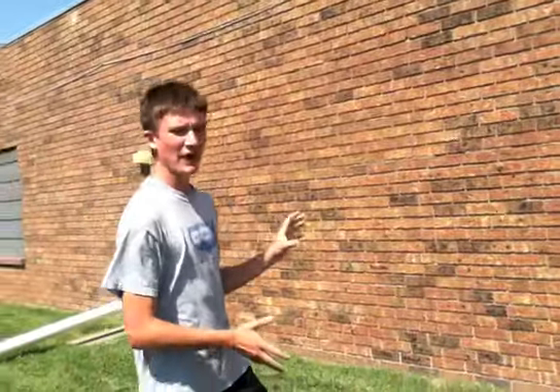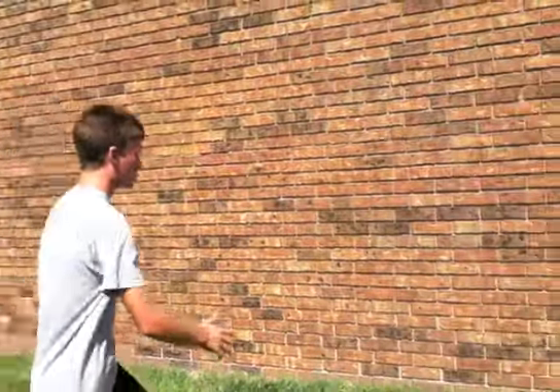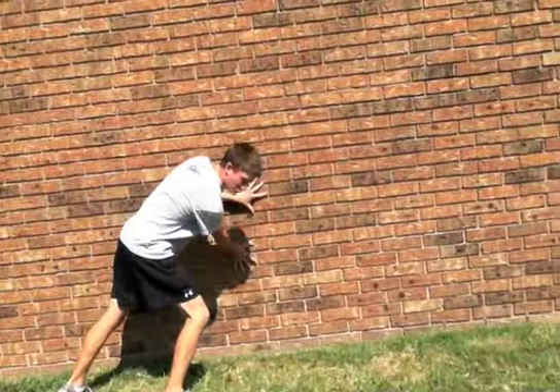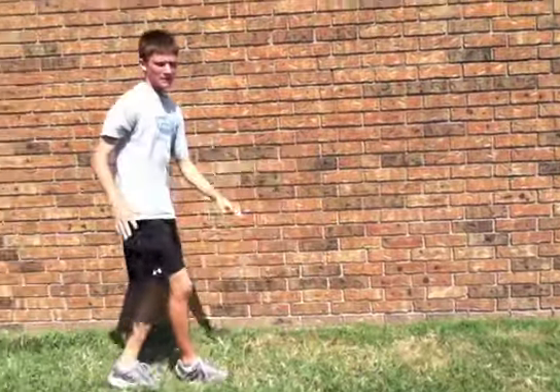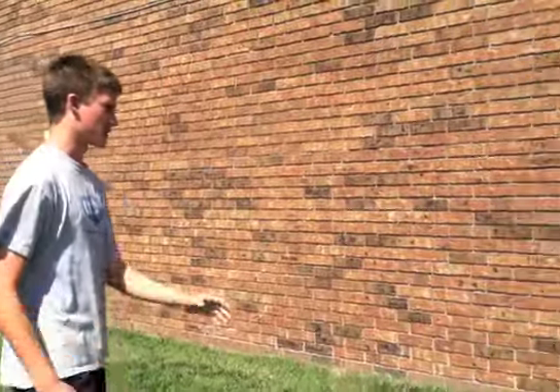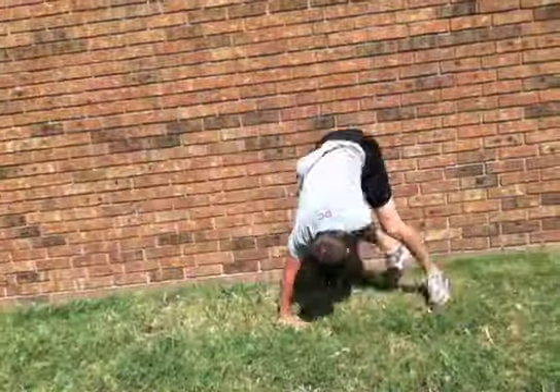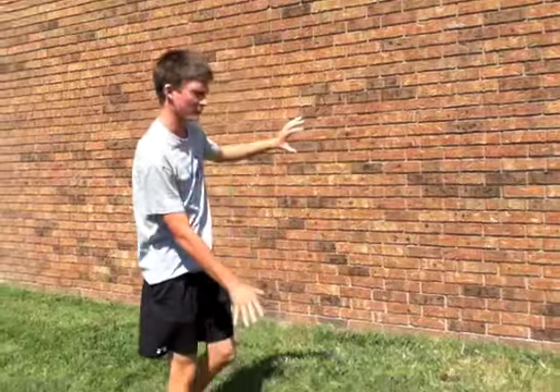If you're feeling comfortable enough with that, you can start to plant both hands really low on the wall and then shift. In a wall spin, you really don't need a lot of height. Just tap the wall and put your hand on the ground.